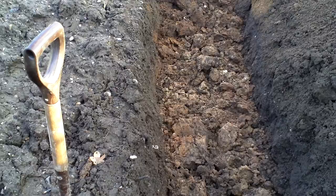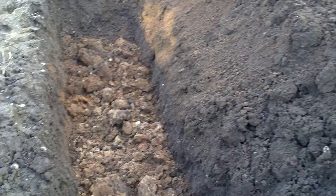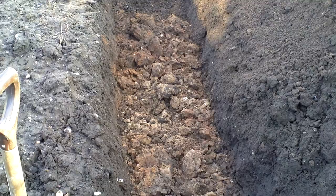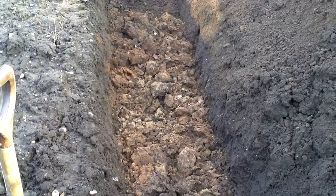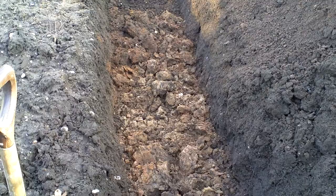And then cover it over with the soil I've taken out. You might not be able to make it out, but there's a small amount of clay mixed up with that. And then over the next three years or so, it will rot down and the worms will bring all the goodness back. The weight of the soil will crush it down and I'll do it every year. And where I do it, I always get better and bigger spuds.